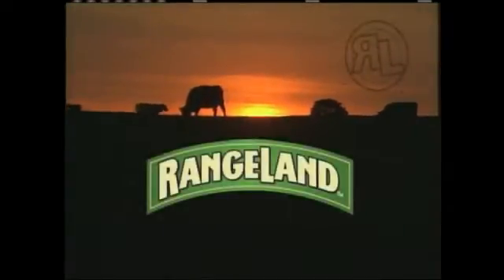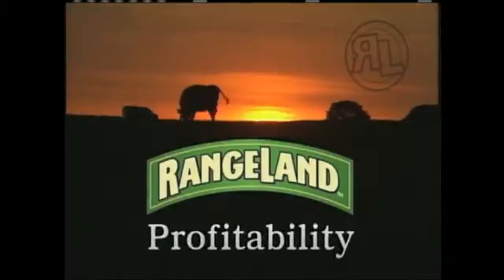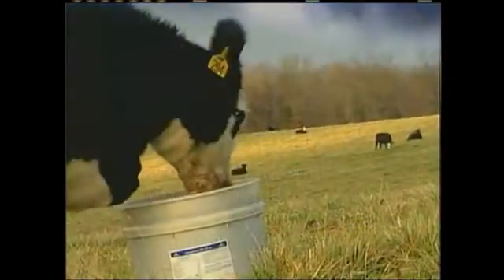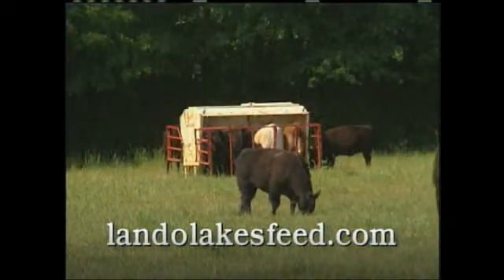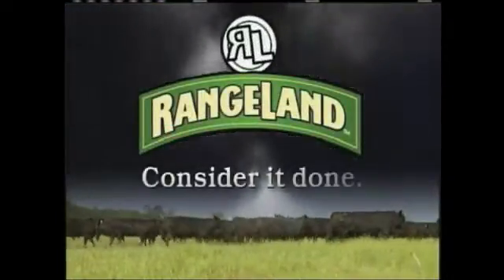You're not responsible for the weather, just the cattle. Rangeland works as hard as you do to deliver performance, production, and profitability. Cattle need consistent nutrition — they'll get it year-round with Rangeland products from Land O Lakes. Deliver what they need free choice in weather-resistant loose minerals and mineral and protein tubs. Get the most out of your forage. See your Land O Lakes co-op for products that will stand up to whatever Mother Nature throws at you.